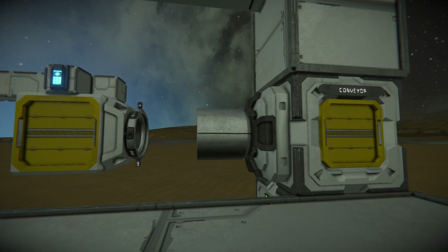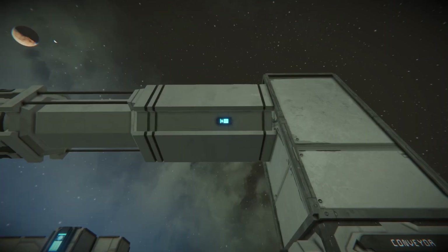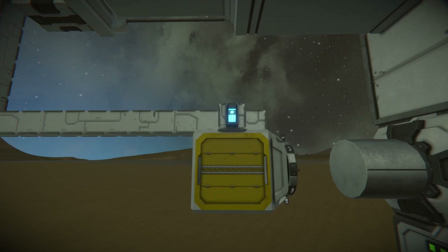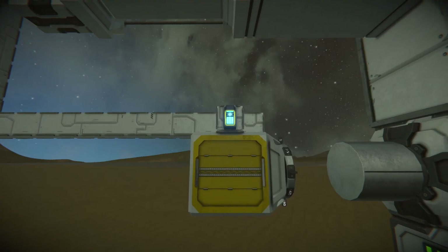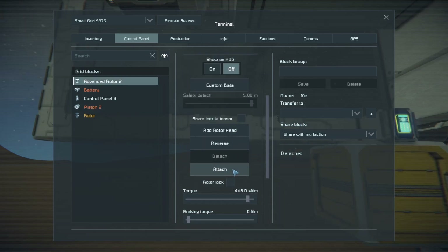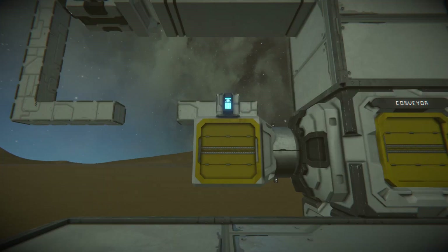We have a large grid here with an advanced rotor part. Then on top you have a piston that's slightly extended and a large grid rotor with the head swapped. So now you can retract the piston and attach the rotor — like so.